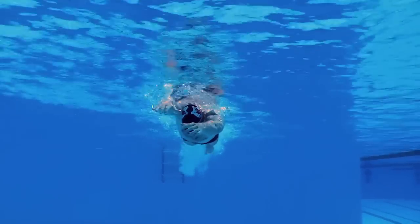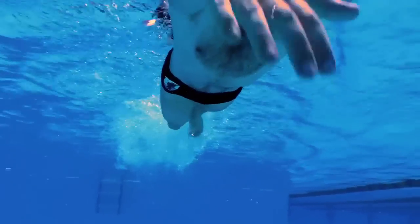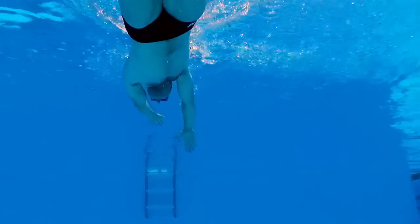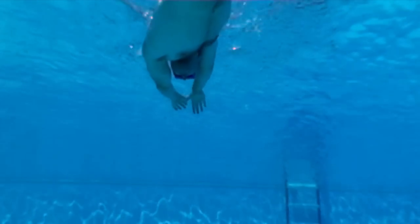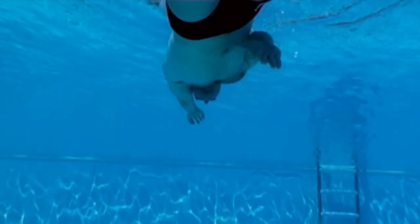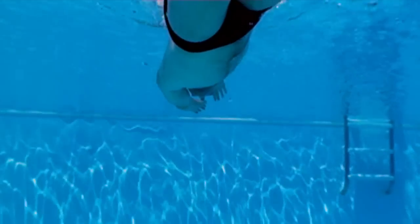The last drill we like to use is the one arm drill. Nico demonstrates first how not to pull, using a deep elbow drop — almost a straight arm underwater. Notice how far underneath him his hand comes and how much drag is created by the upper arm. This is a pull of power, but it's also a pull of extensive drag, which reduces speed.